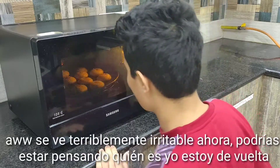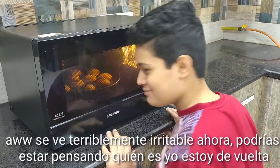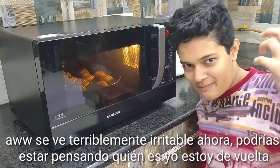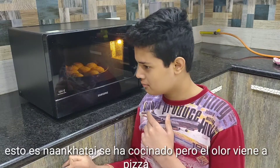Bake it on convection mode, 200 degrees Celsius for 15 minutes. Oh, they are looking awfully tasty. This is naan khatai, it's been cooked.